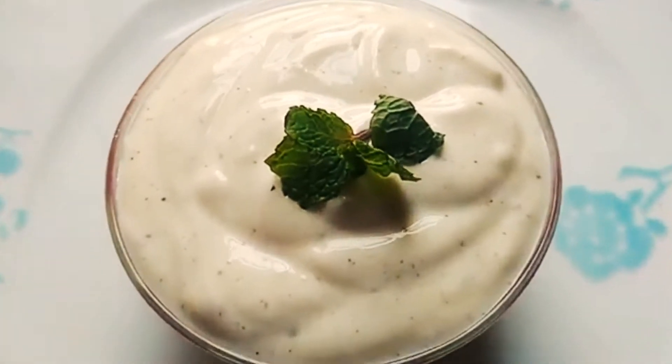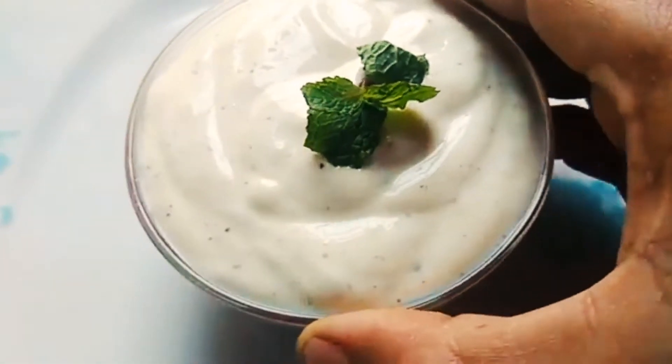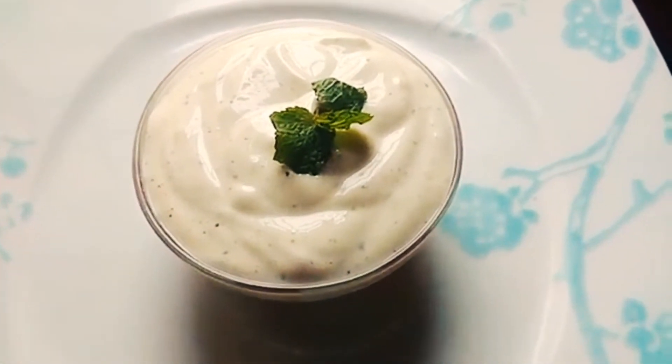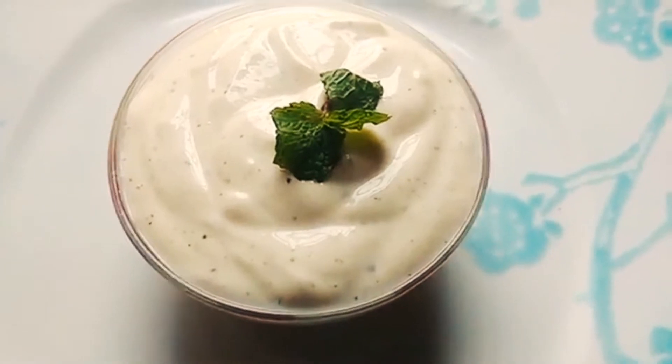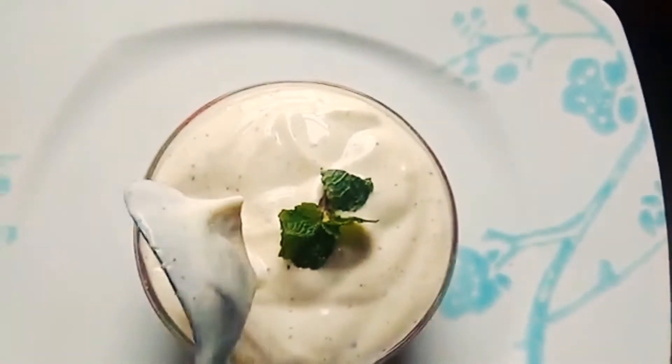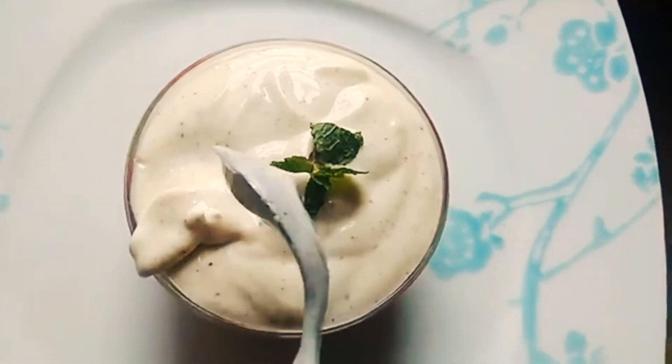This mayonnaise is for fast food and it is very good. I will show you the recipe. If you want to subscribe to our channel, please subscribe.